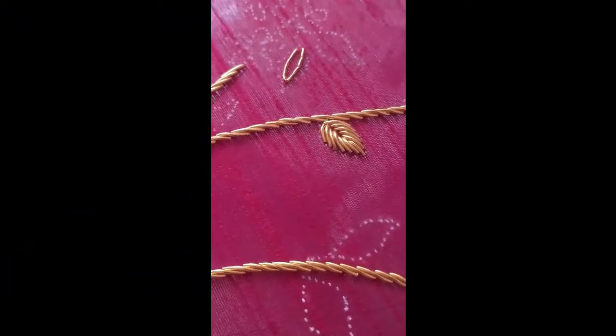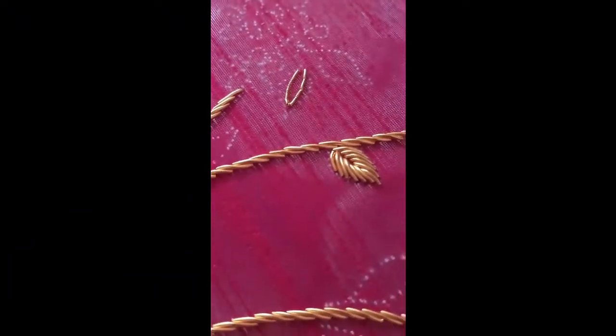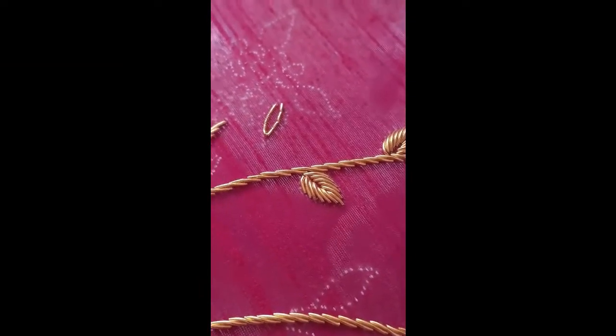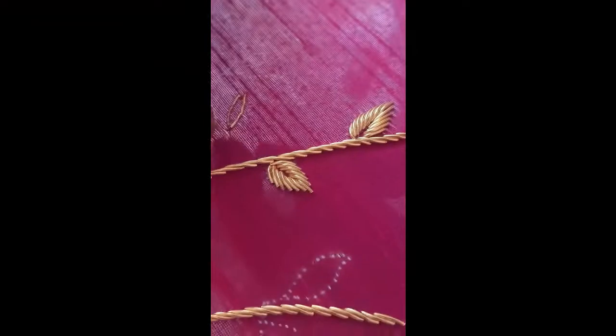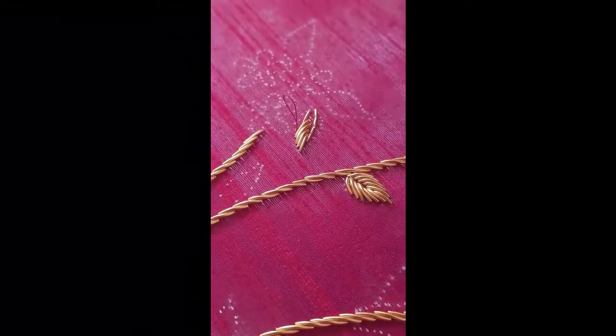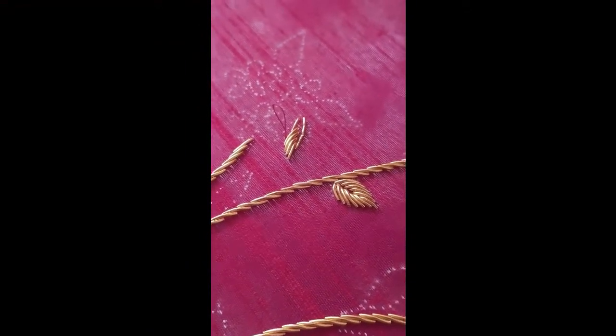You can see another leaf also. At first stitch a french wire like that and start from the top like this. Complete one side then go for another side — please have a watch.